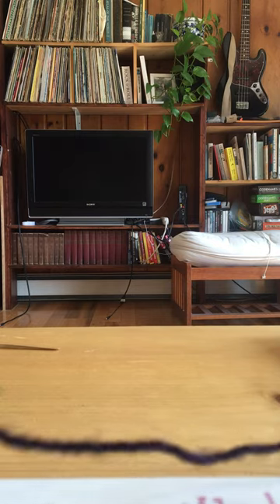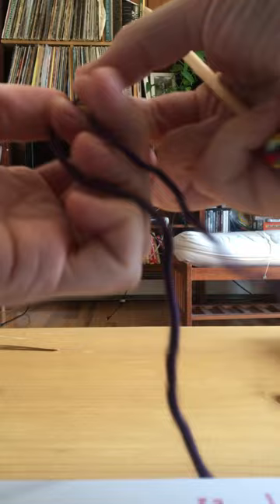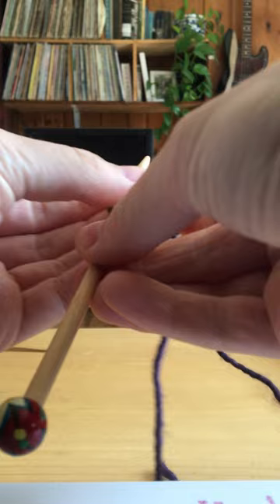Hi everybody! Here is a video on how to start your roly-poly. So you want to take your yarn and leave about six inches on the end. You make your slipknot and you place the slipknot on your left needle.